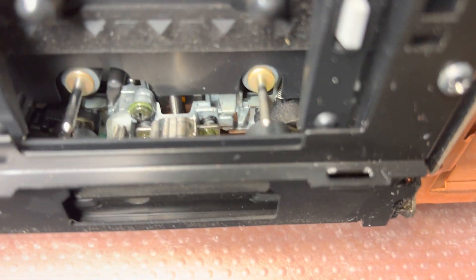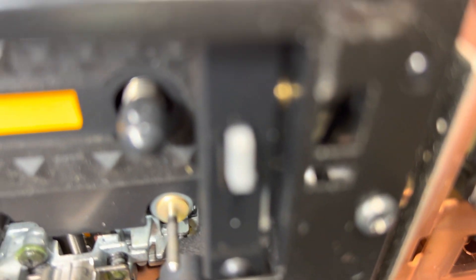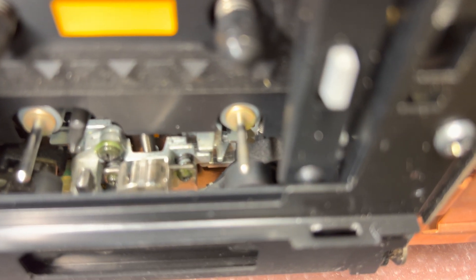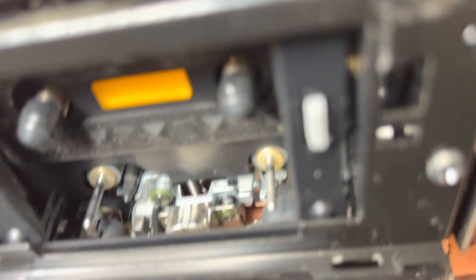And here finally I may take a look at the head. This looks fine, a little bit used, but not drastically.